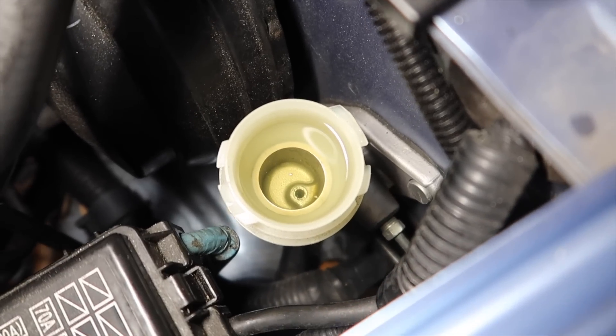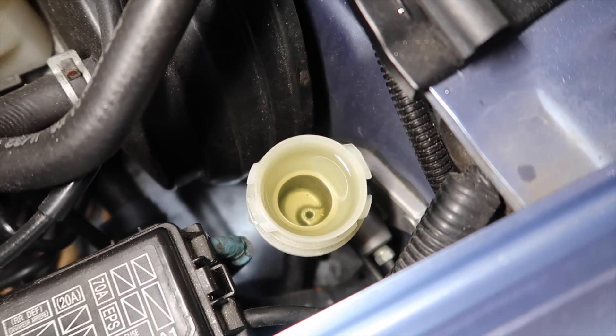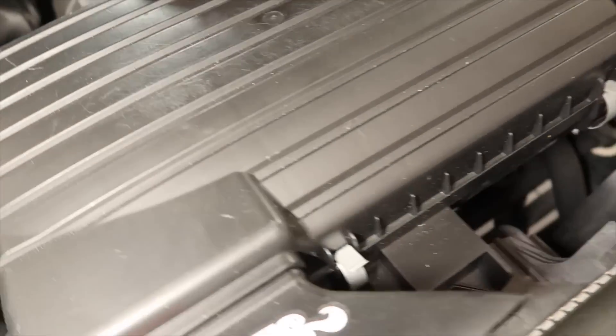The fresh fluid makes the clutch feel noticeably better. So the last thing to do on this is really check the serpentine belt — it did look a little sketchy.